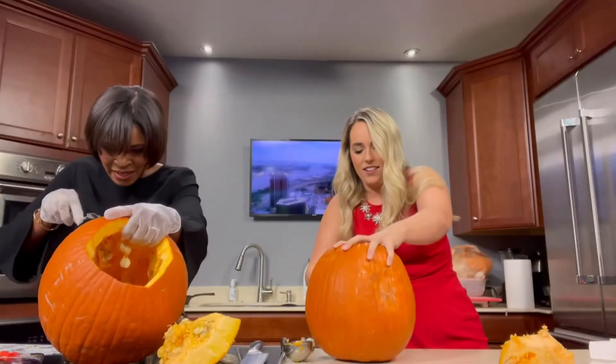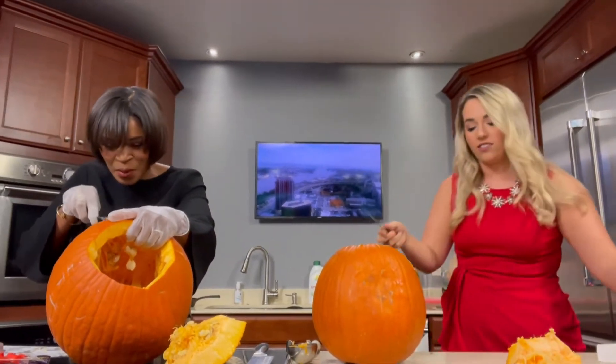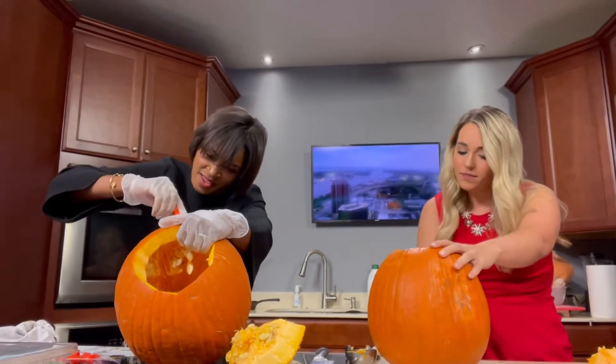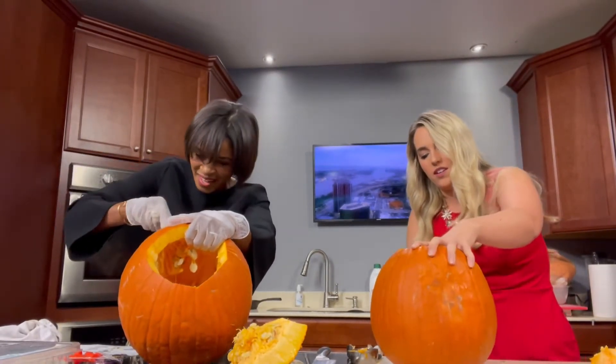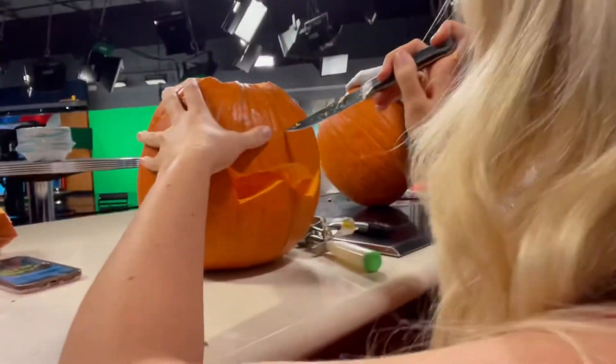Did you carve your own pumpkin as a kid a lot? I did, yes. I use the stencils, so I'm used to that. Typically went for bats — that's what a lot of mine were. The worst part about carving it is that after that it only lasts about two days.